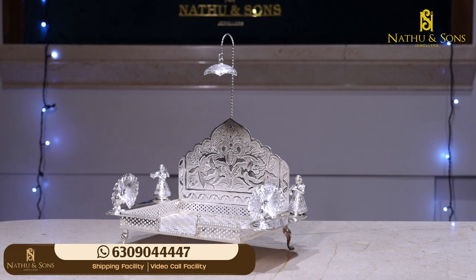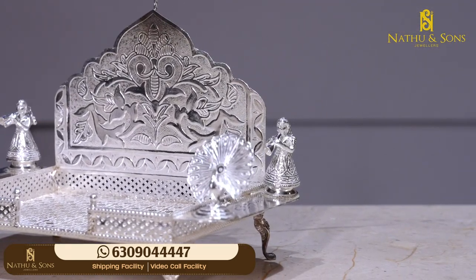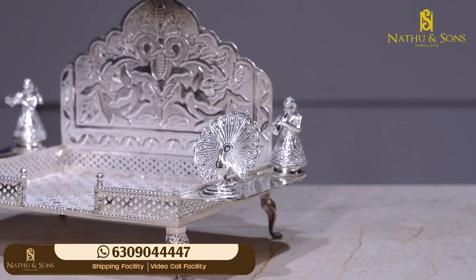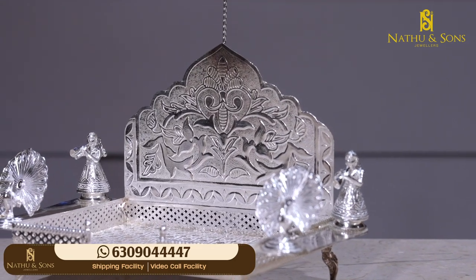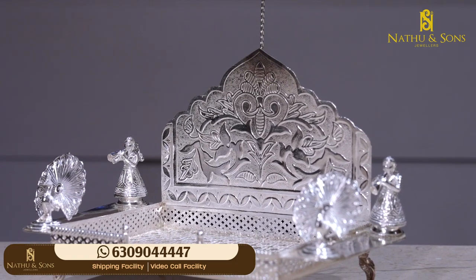It is very beautiful. We have a first vine and pick up. We have peacocks — it is very pretty. We have a backdrop. It has a floral design and stem design. It is a very neat design.